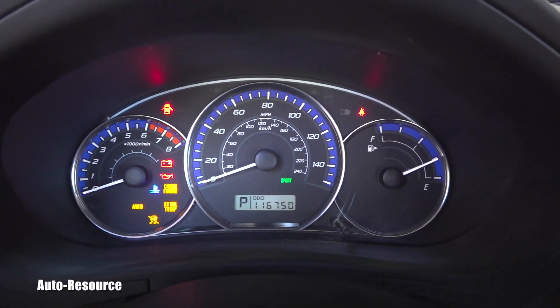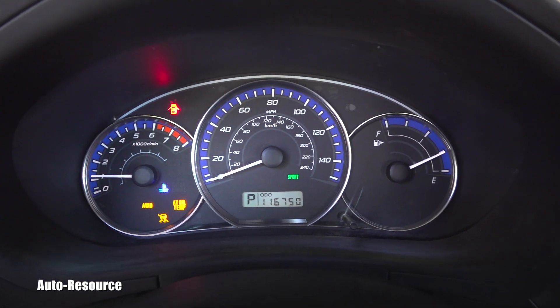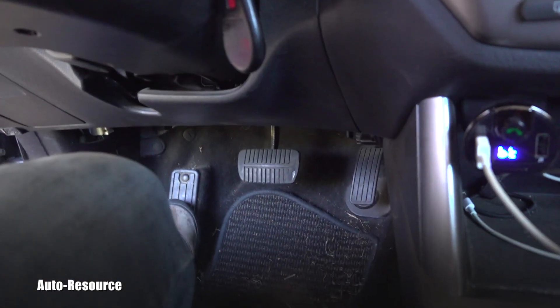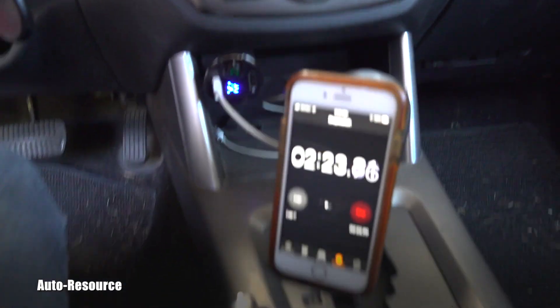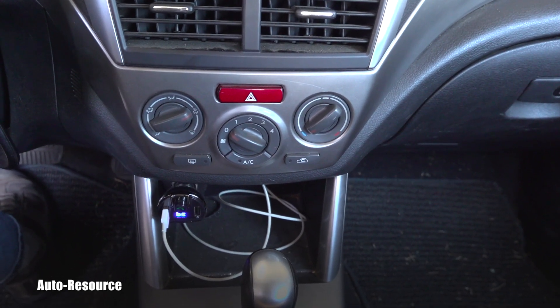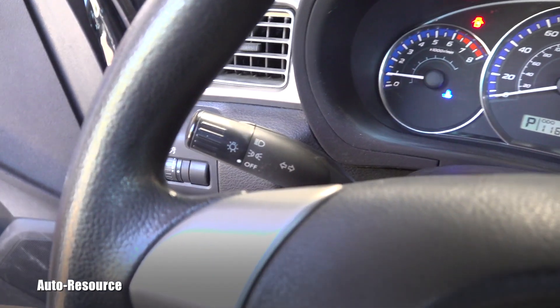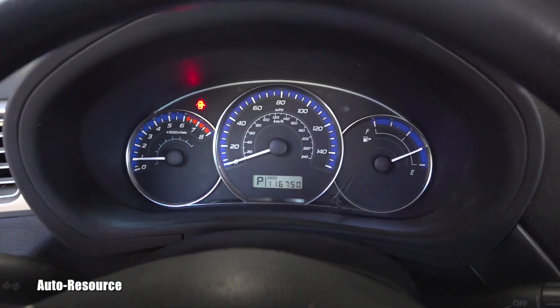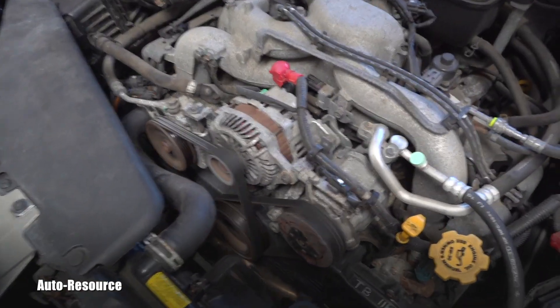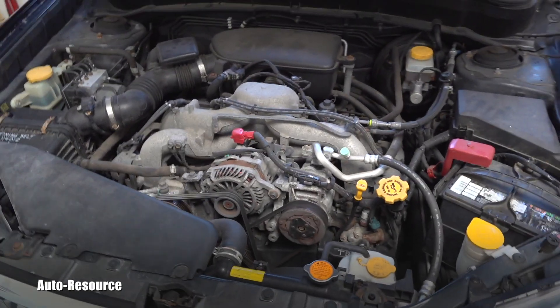After that I start it up. I will not touch the throttle, and I let it run for 10 minutes without stepping on the throttle at all. This is really the time when the engine is relearning the correct idle behavior. That's why we don't want any loads — no AC cycling on and off, no lights on. All of that needs to be switched off.